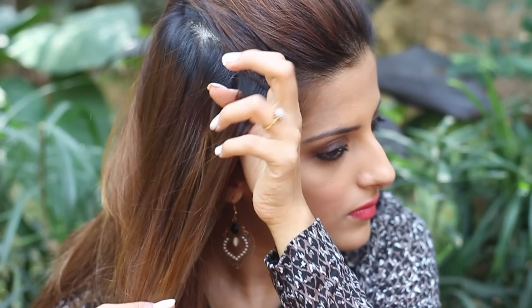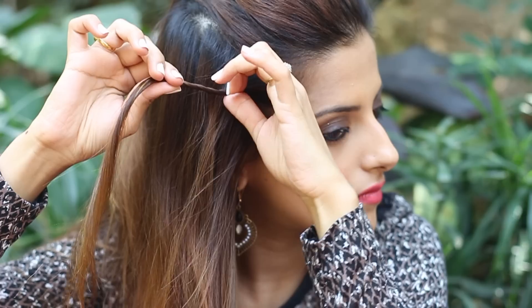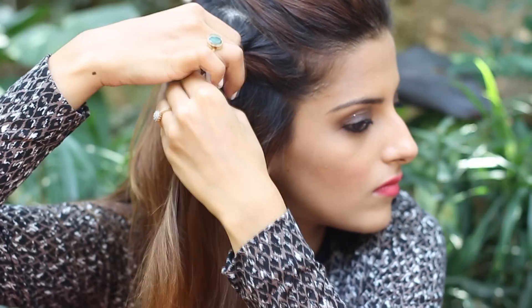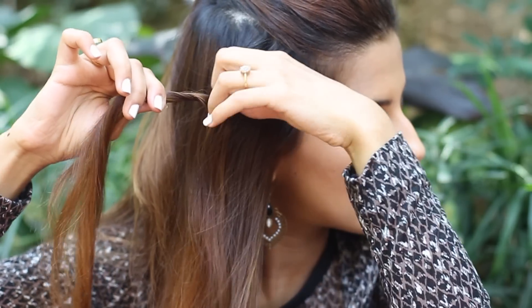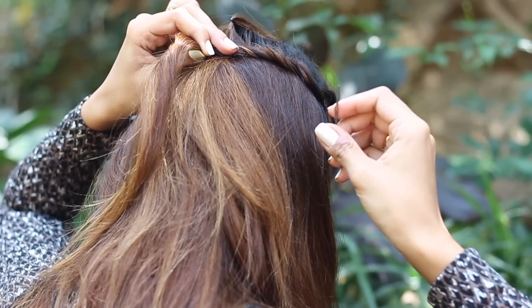After that, take a small one-inch section on the right side. Now start twisting it towards the back and then slightly pull on the twist to open it up. Now take another section and start twisting it towards the back with the first, and again pull on it to open it up. Take it towards the back and secure it with the bobby pin moving it inwards.